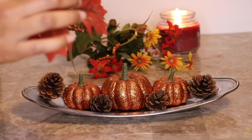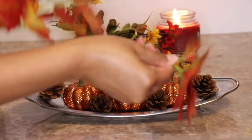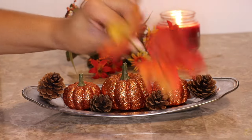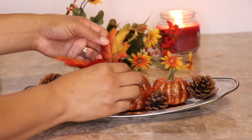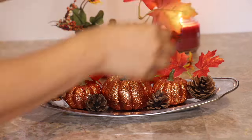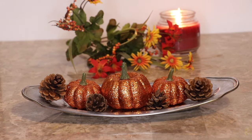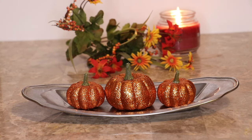Next, grab the foliage. With the foliage I purchased, I was able to just slide the leaves right off the stems. If you're unable to slide foliage off, use scissors and clip the items you need. I'm just placing my leaves wherever I think they'll look cute — this is up to you. What I love about this decor piece is that you can remove the foliage and just have it with the pine cones and pumpkins. This item can be dressed up or dressed down — it's honestly up to your liking.